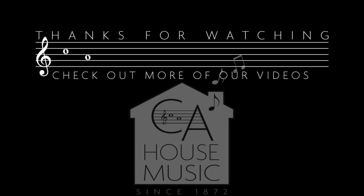Hey everyone, thanks for watching. If you've enjoyed the video, go ahead and hit the thumbs up for us. And if you like everything you're seeing, go ahead and hit subscribe and turn on the notifications — that way you know every time we upload new content. See you next time.